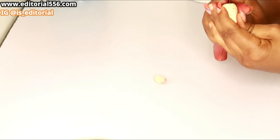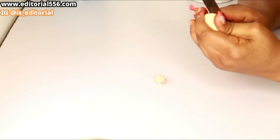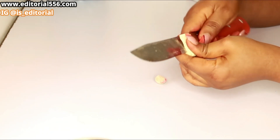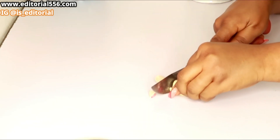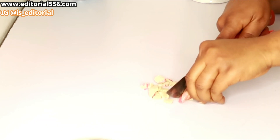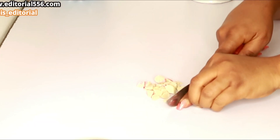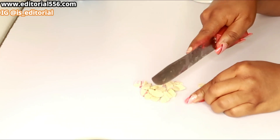I'll be cutting my bitter cola into pieces, because even if I put this into my blender it's not going to blend properly. So I'm cutting that into pieces, and after that I'll take everything and put it inside my blender, then keep that aside.